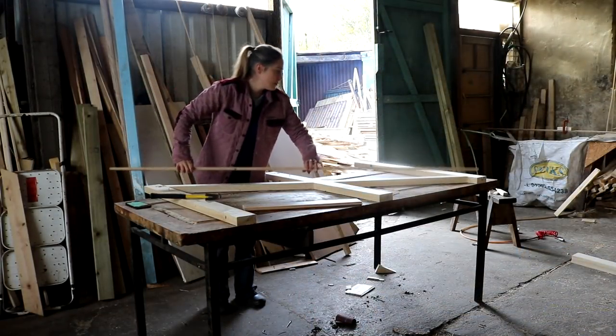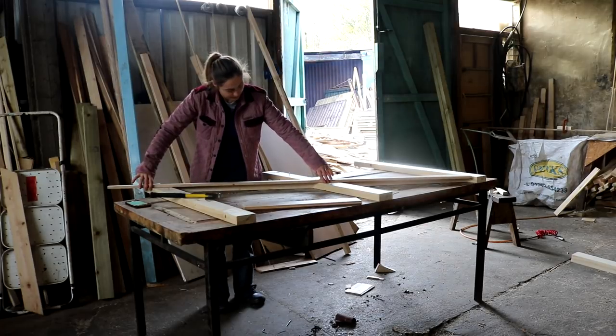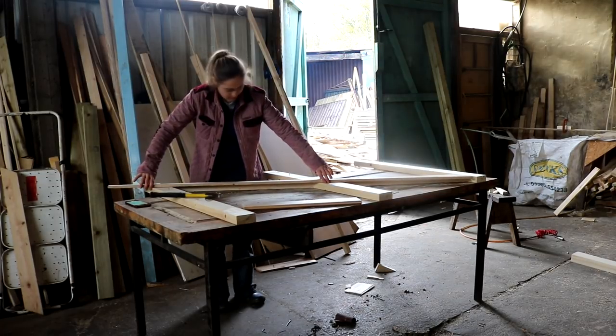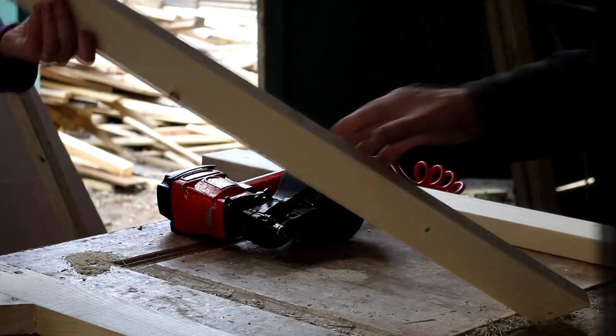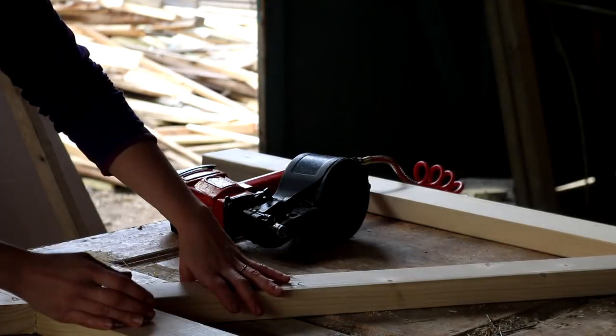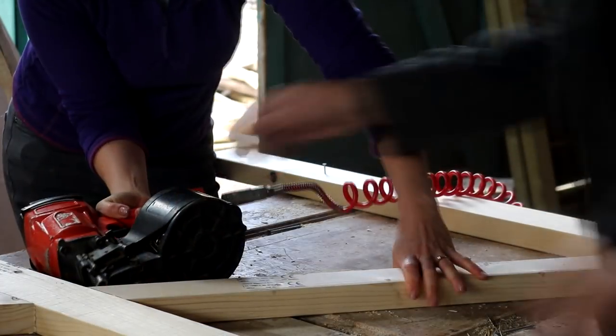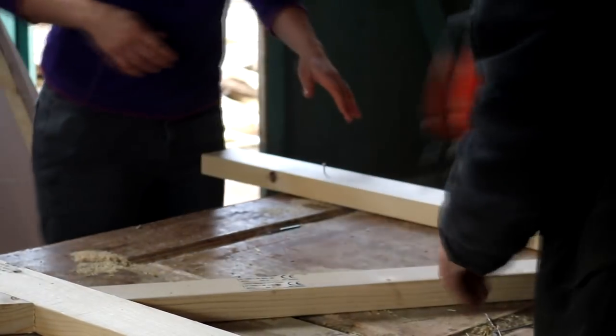Once all my pieces were cut I used a long straight edge again, sitting on top of the lines I'd drawn earlier, so I knew exactly where my braces needed to go. Then I needed to glue the cuts — although my dad said I was using far too much — and pop the excess on the other side. I lined them up but really struggled to nail them in with a ring shank nail gun, so my dad had to take over.